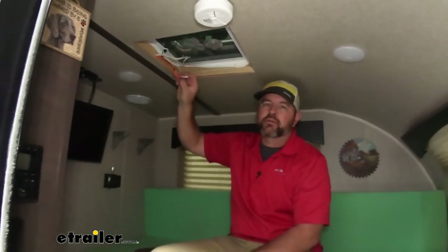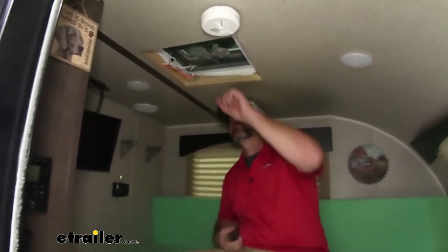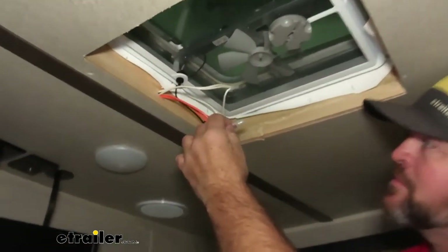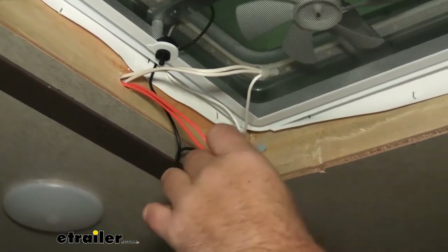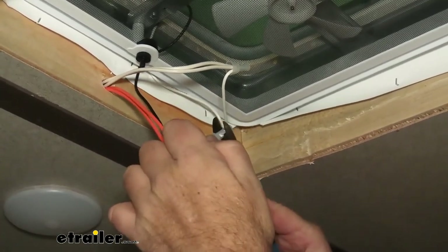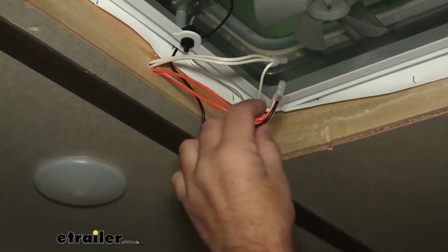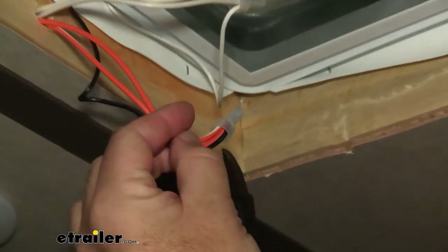Next we need to disconnect the wiring. Make sure all the power is shut off before you get to this. These crimp connectors — I'll see if I can save them, sometimes I can, sometimes I can't. This one's not going to come off, so I'm going to cut these wires a little bit back so I know what colors go where.